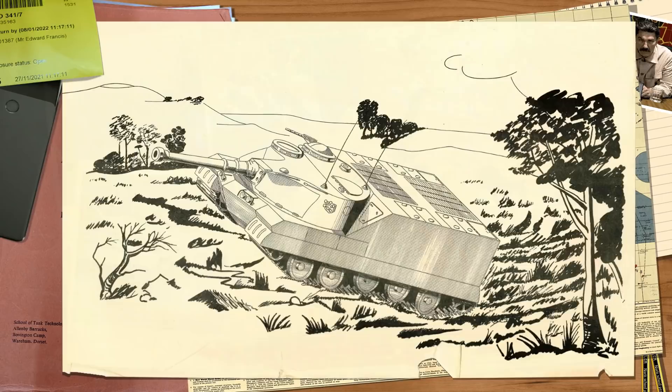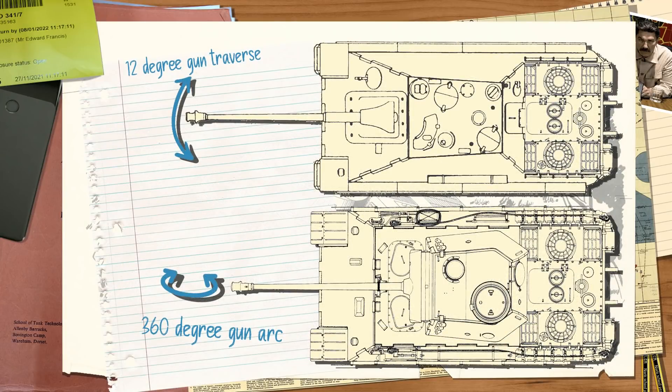To this end the designers chose to go with an unusual configuration. Rather than the standard casemated layout seen in some other designs of this time, the engineers chose to mount a semi-rotating turret on the front of the tank chassis to allow for high gun traverse angles while keeping a relatively low profile. This design overcame several core problems with casemated vehicles, notably their weakness to immobilising factors.